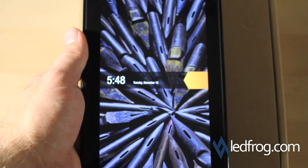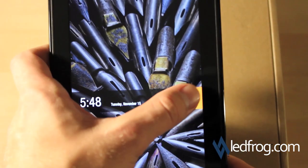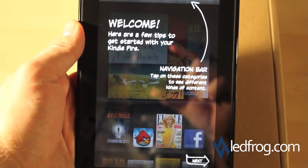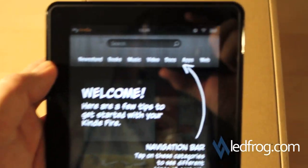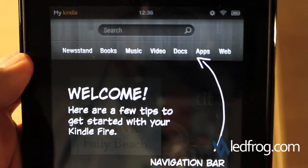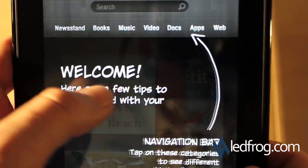The Kindle has started and it's already set itself to the right time. We've got a welcome page that talks about the navigation bar at the top — that's where we'll be able to get everything we need: the newsstand, books, music, videos, documents, apps, and web.